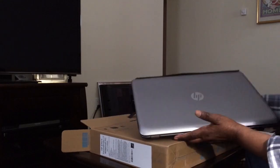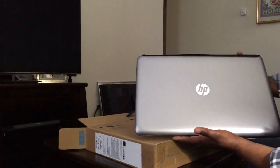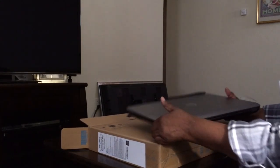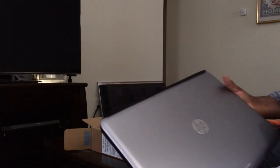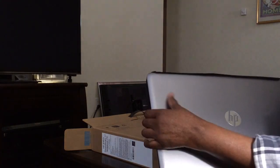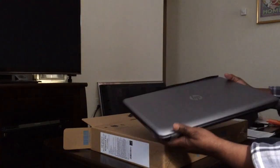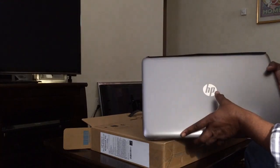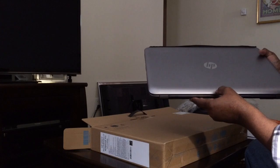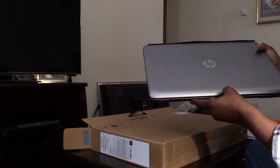There we go. It's a large computer. Nice color — it's kind of a grayish silver, a little darker gray, which I like better than the light gray. It says HP. Looks like a mirror finish on there. Down here it says Hewlett Packard.